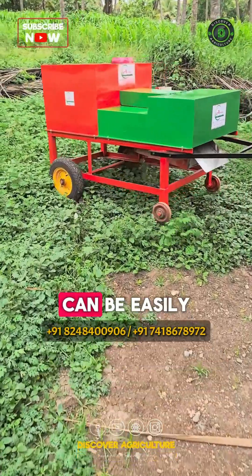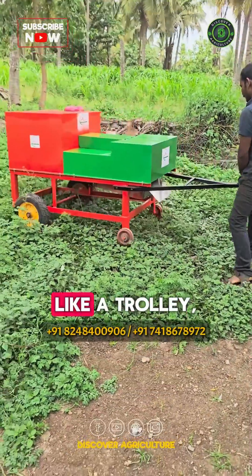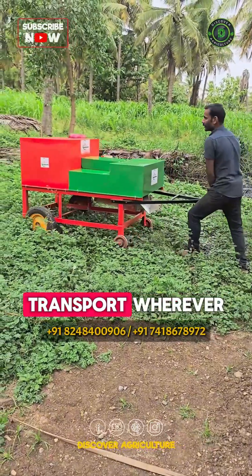Equipped with two wheels, this machine can be easily attached to any vehicle like a trolley, ensuring effortless transport wherever you need it.